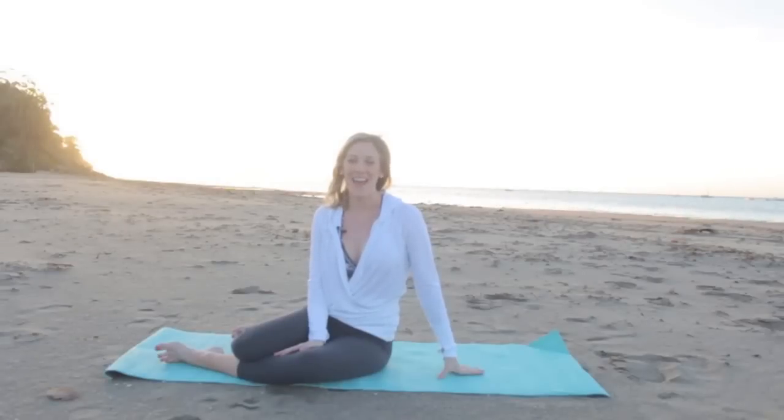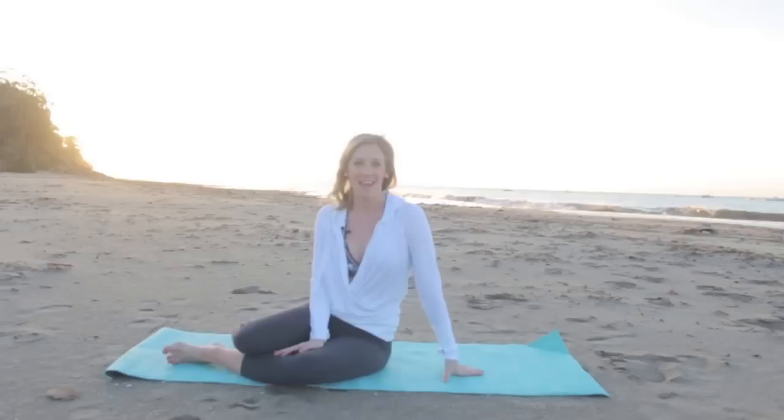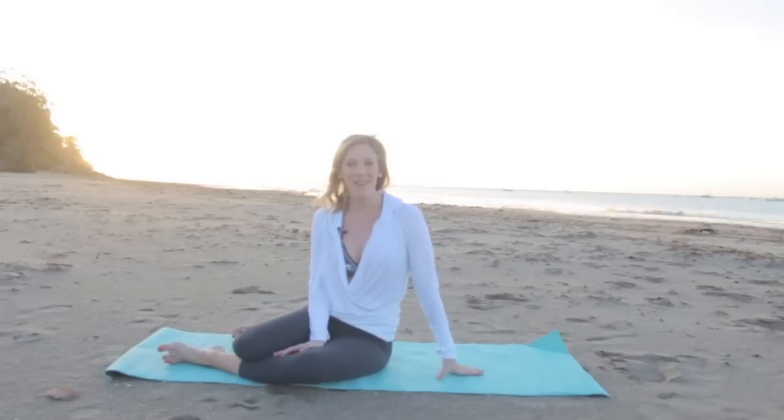Hey guys, it's Robin from The Balanced Life. Welcome to your Pilates Summer Series. We're gonna spend the next three weeks working on your body so that you can feel strong, confident, and beautiful this summer in your bikini. So join me today as we get started with our first ab workout.